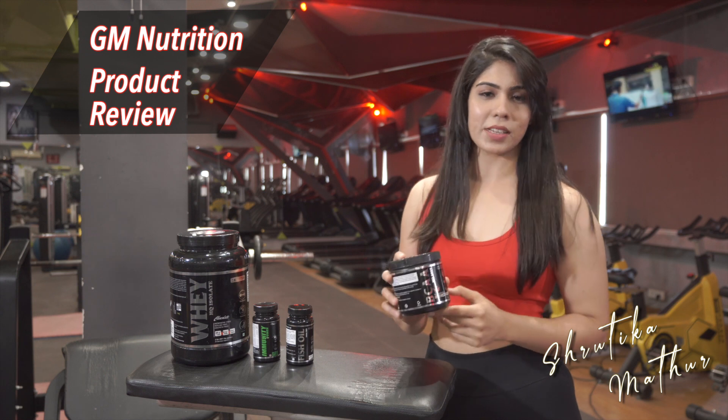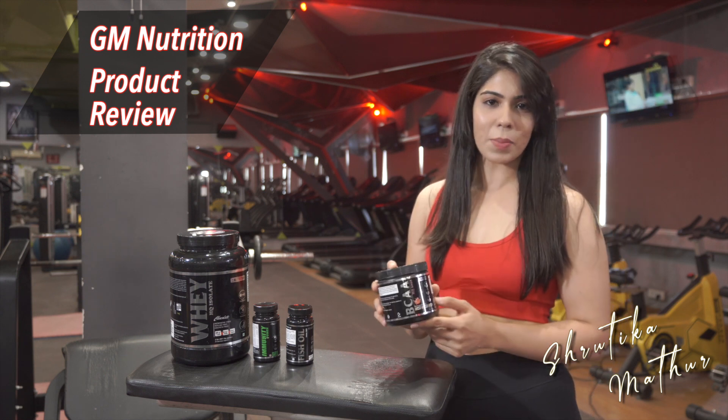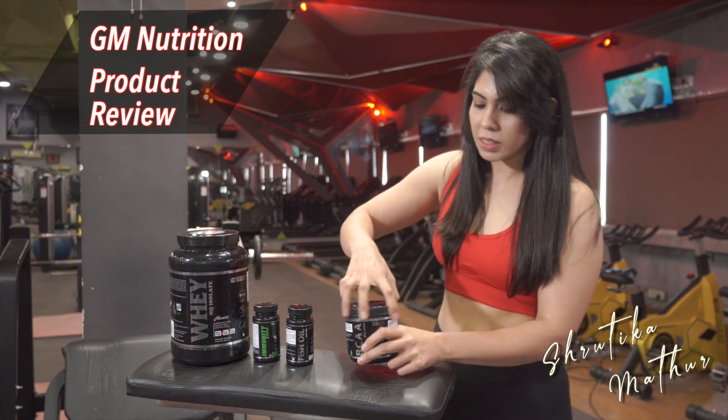Now let's talk about its BCAA. This is a watermelon flavor. It has 6 grams of BCAA in a serving of 6.1 grams, which shows this is 98% bioavailable. Let's see its mixability.